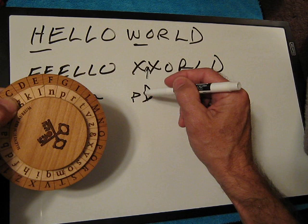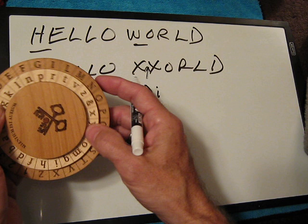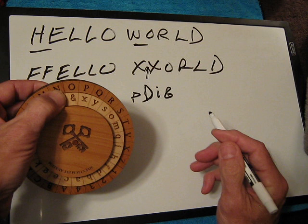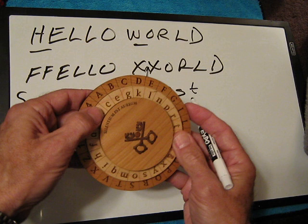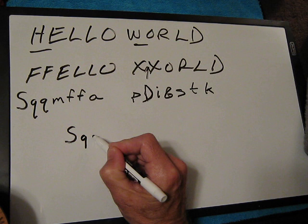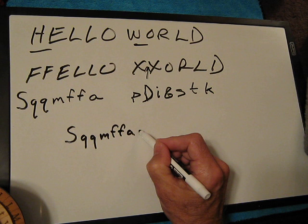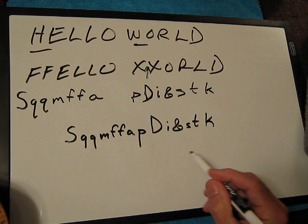Now the X is no longer going to be a P like it was before — if we come back to the X, you can see it's now an I. And the O is the ampersand. Then R is S, L is T, and D is K. So writing it out neatly, the full cipher text is: capital S, then Q, Q, M, F, F, A, P, capital D, I, ampersand, S, T, K.